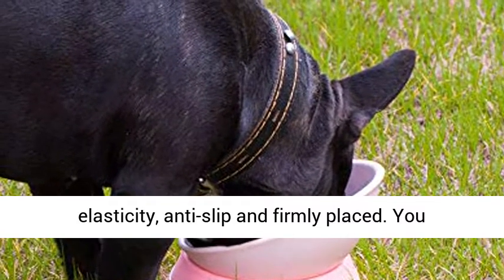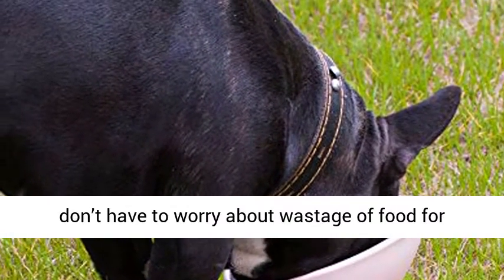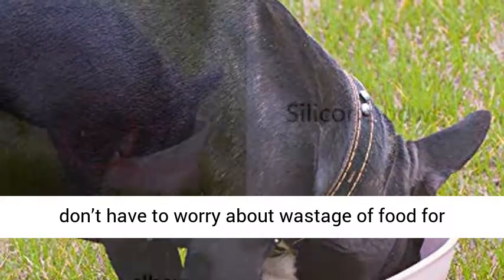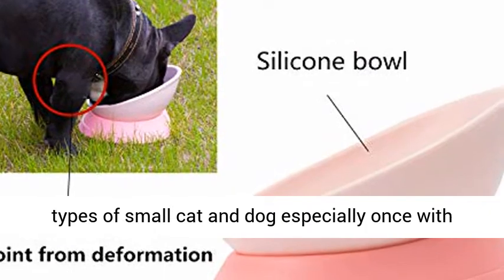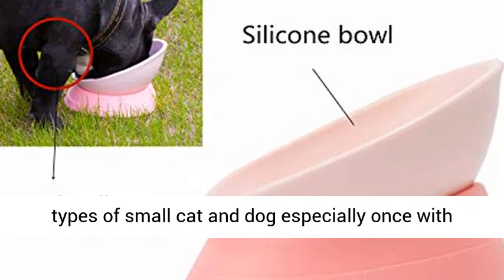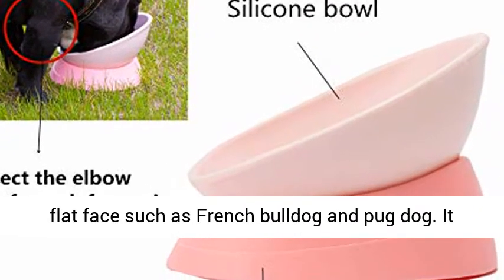The base is full of elasticity, anti-slip and firmly placed. You don't have to worry about wastage of food for its special design. It can be used for so many types of small cats and dogs, especially ones with flat faces such as French Bulldog and Pug Dog.